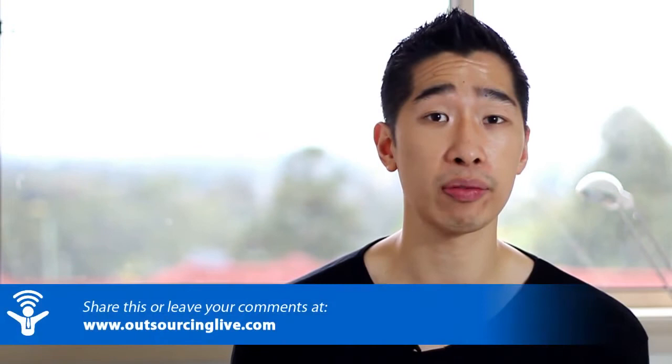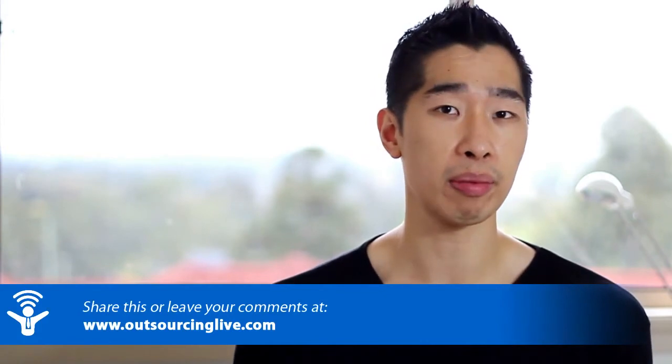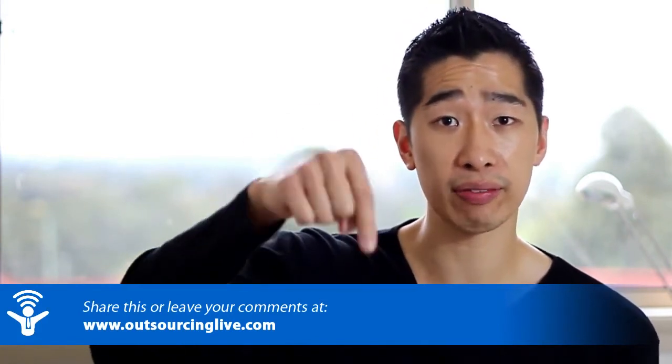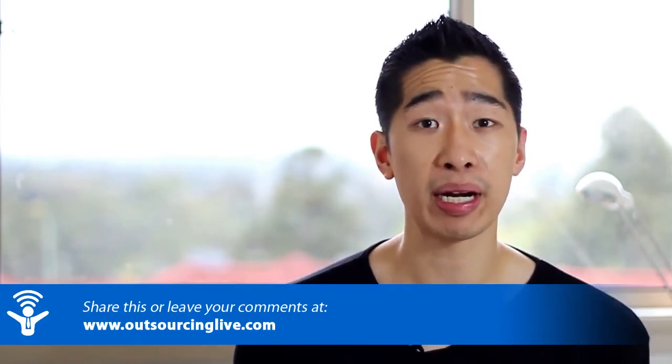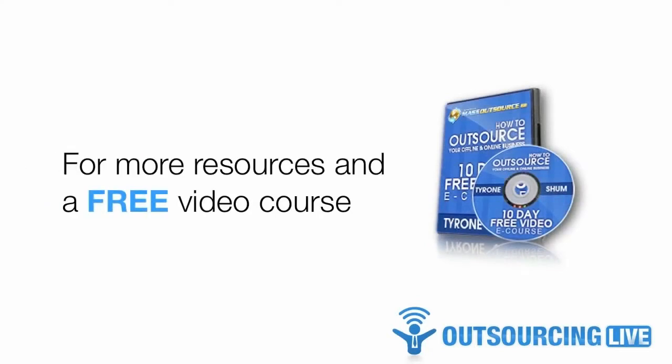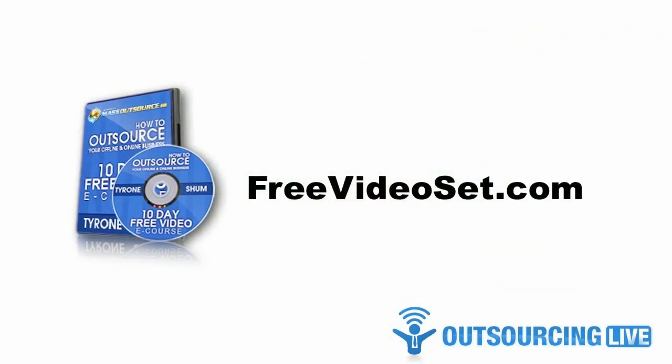If you've got any further questions or would like to add feedback, let me know what you think about these videos and the microphones I've recommended — feel free to leave it down below and I'd love to answer your questions. Thank you very much for watching. My name is Taran Shum from Outsourcing Live, and remember, just outsource it. If you'd like more resources like this one, you can find them inside Mass Outsource Mastermind, along with video tutorials and step-by-step instructions. To get a 30-day no-risk trial membership, simply visit freevideoset.com. Until next time, I wish you success in your quest for outsourcing.